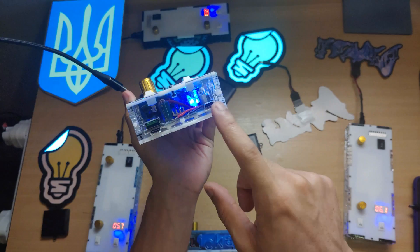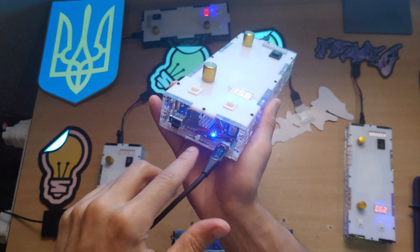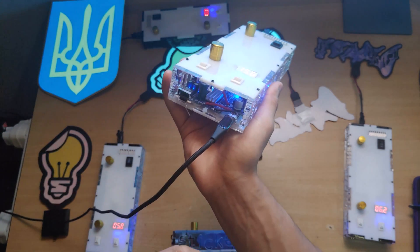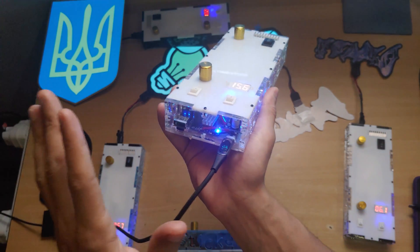This USB-C port is for charging it. To charge it, you just take a cable and hook it in there. You'll notice this blue LED just turned on when I plugged it in — that blue LED is telling you that the device is charging. Once this turns green, you'll know it's fully charged.